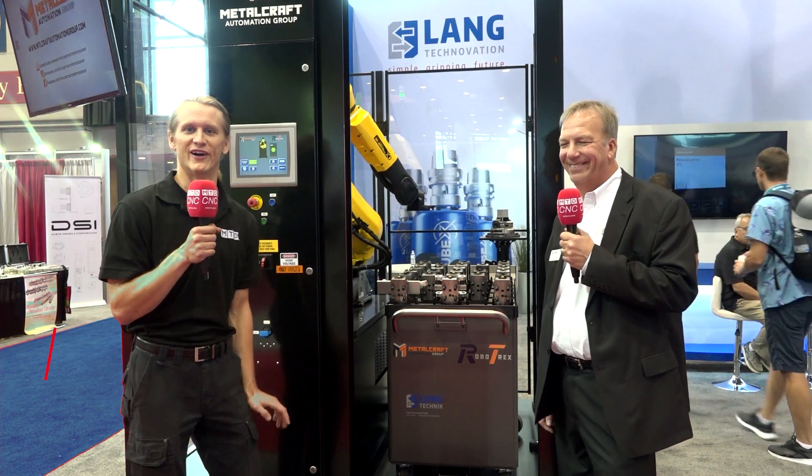Hey there, hi there, ho there, folks. We're over here at IMTS 2022, and I'm talking again with my buddy John from Lang Workholding. You know these guys for their fantastic repeatability and their workholding solutions, but they also do automation. Is that right, John?